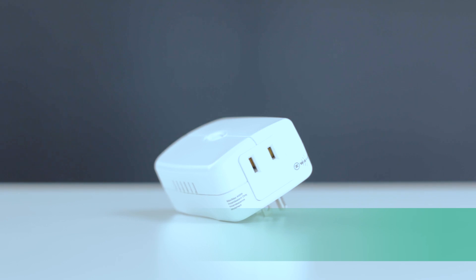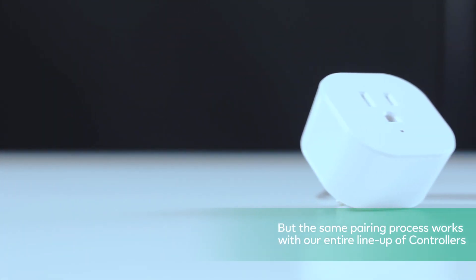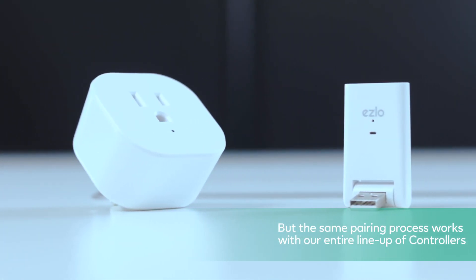Hi! At ESLOW, our brand promise is that we'll work with everything. In this video we'll show you how easy it is to pair a Jesco dimmer module with your ESLOW Atom. But the same pairing process works with our entire lineup of controllers.